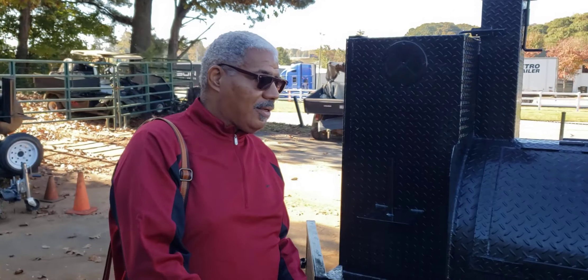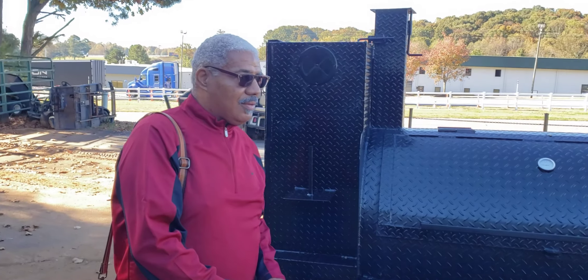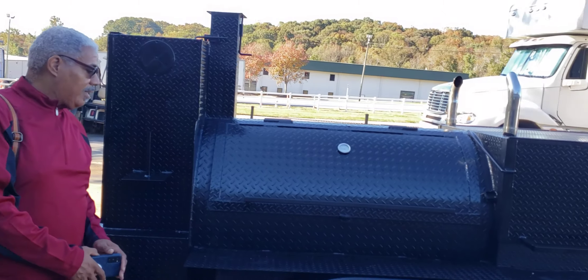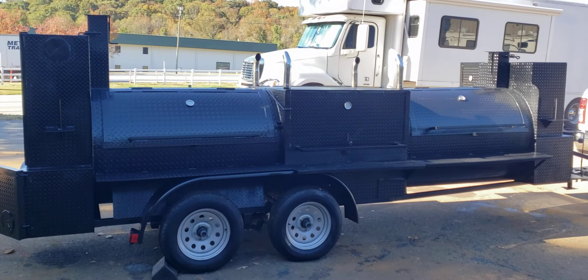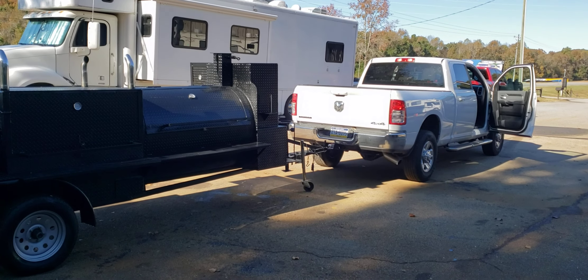God bless you and your foundation. Thank you. Have a wonderful, safe trip. God puts an angel above you to have a safe trip back home. No road rage — all road rage people, stay away from this smoker and that pickup truck. Take care.